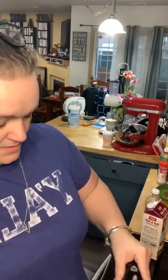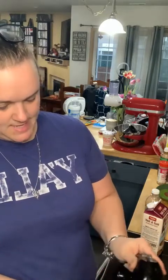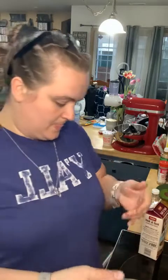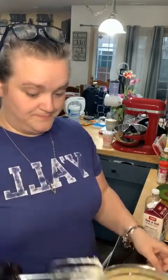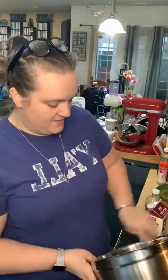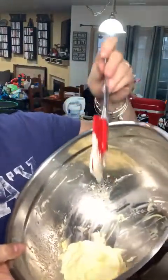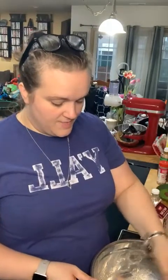Get everything well incorporated. It looks like cream cheese frosting, and it tastes like cream cheese frosting! I think two teaspoons of half-and-half was the perfect consistency. That will go on the cake after it cools a little bit and then we can give it a try.